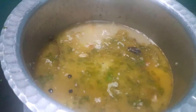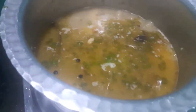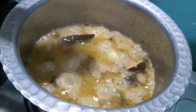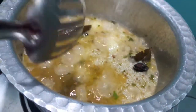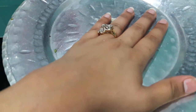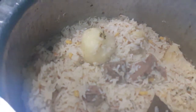Now I'll add salt — keep a check on the salt because we already added salt in the stock while boiling the mutton, so add it accordingly. Then I'll add half a lemon's juice, mix it and let it cook. As you can see, the water has dried up. We'll cover it with a lid and let it cook on a slow flame. After 10 minutes, as you can see, the pilav is done — now we'll dish it out.